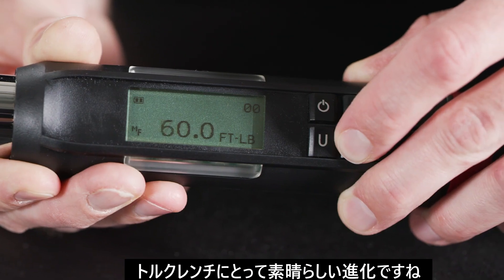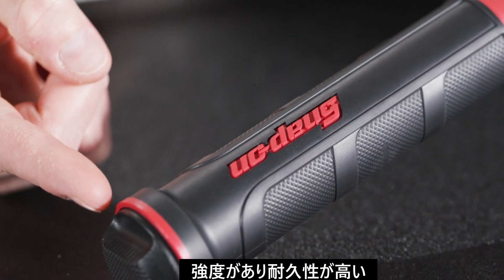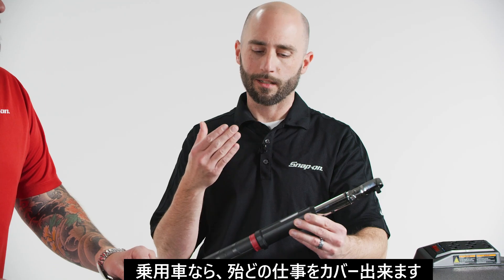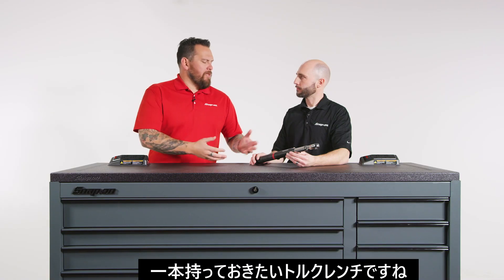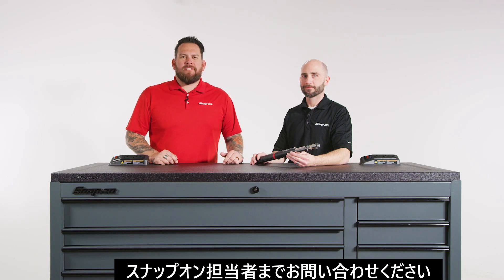End all be all, this is just a great evolution of the electronic torque wrench. It's strong, it's durable, it takes a hit, it's finesse, it's technology. It allows most technicians on passenger vehicles to get into one tool for all their needs. Durability, finesse — every technician should have one. So if you don't, be sure to talk to your franchisee today.